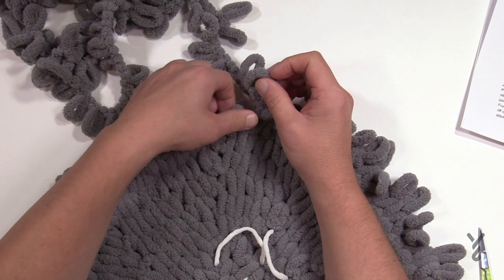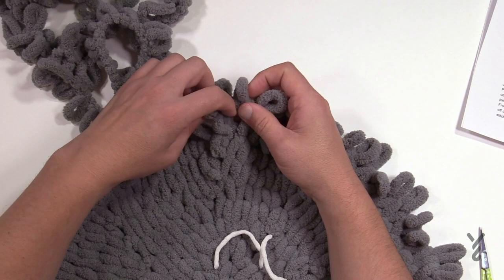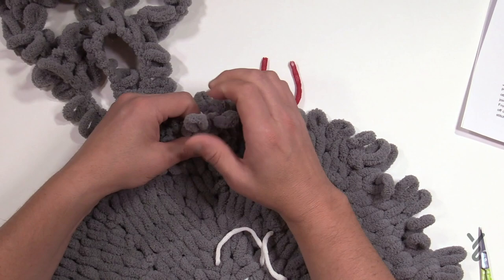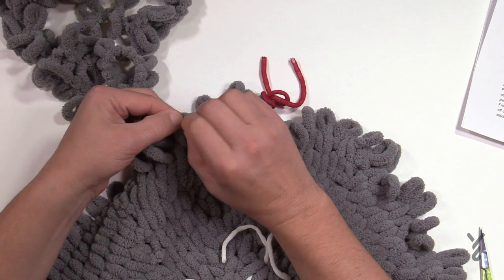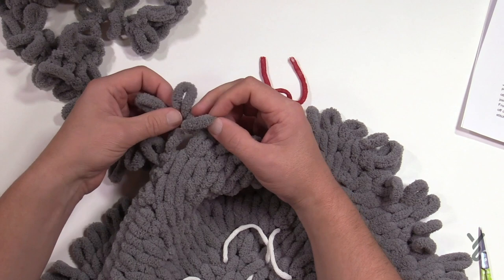Round ten: put two into the first one and the next eight in a row are each going to be by themselves. So let's count those out: 1, 2, 3, 4, 5, 6, 7, and 8 — and then the next one should be an increase again, the bunny ears. Again, two into the first one and then eight by itself. Please do that all the way around. At the end of this round we'll have further instructions — this is your last round.